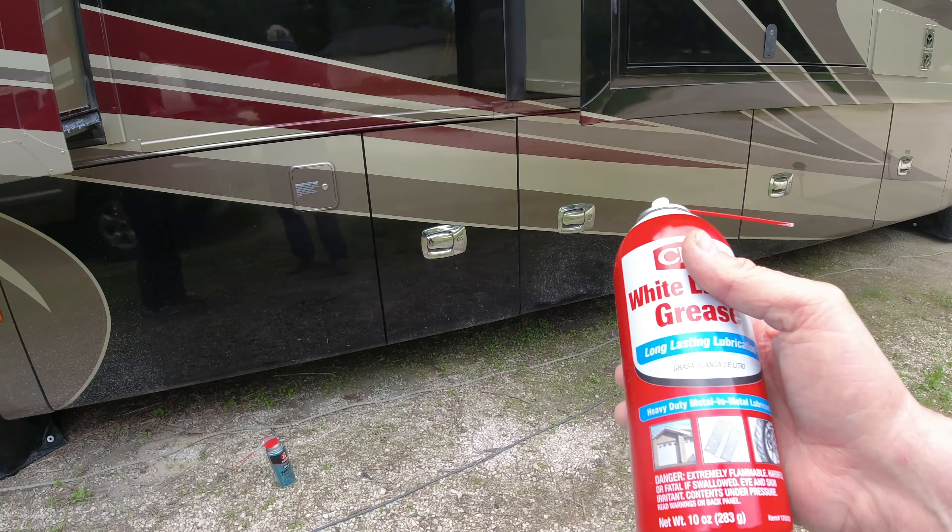We have our Blue Ox here for our tow car and it does help if you spray some of this lubricant down in the joints right in here where you have to when you go to put this up. It does get a little hard to do if the thing's been out in the weather, even if it's been covered up. That grease just stays on there really well.